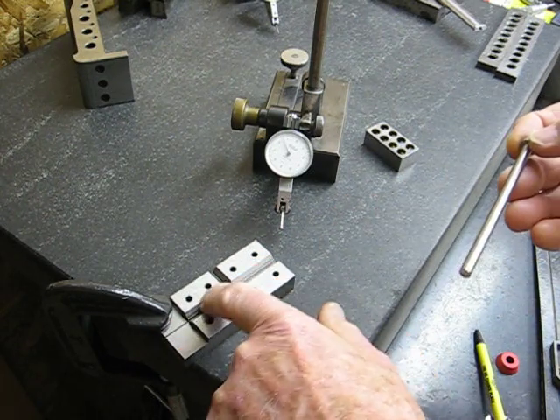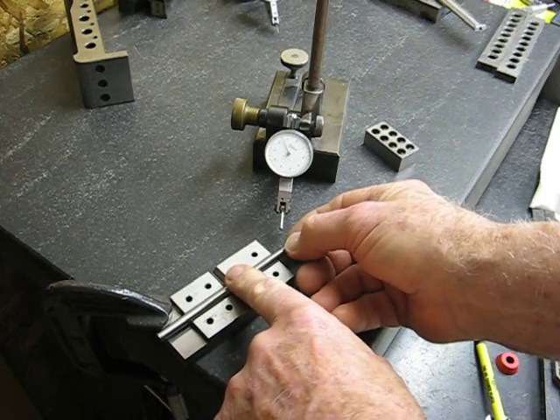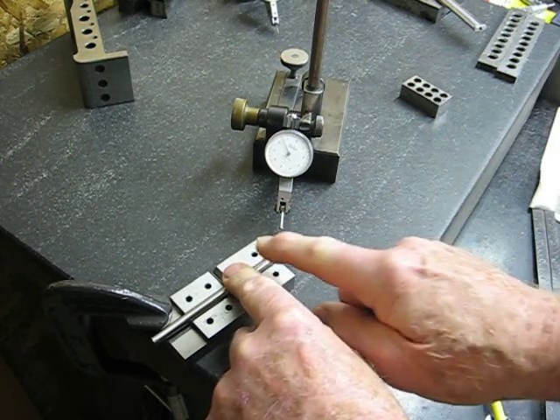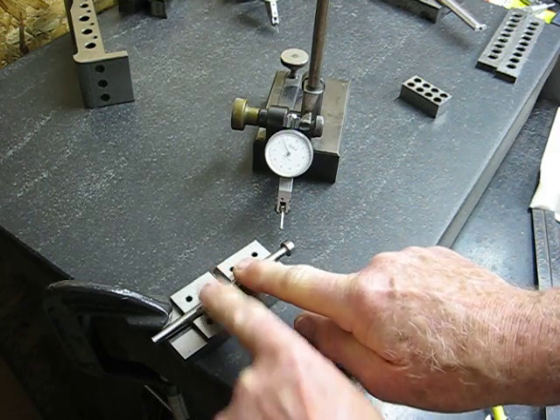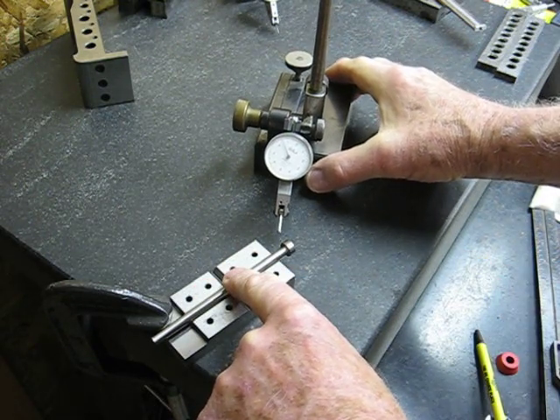This part's called a V-block, and it's got a precision ground V. This is only one way that you could do this. I could put the pin in there and then rotate it, and it'll rotate uniformly as long as it rests squarely on that V.